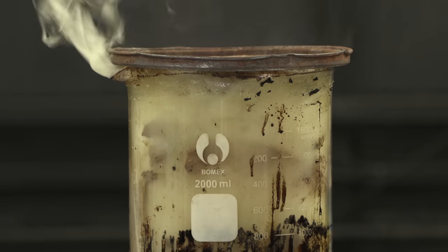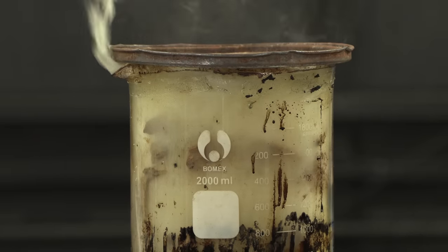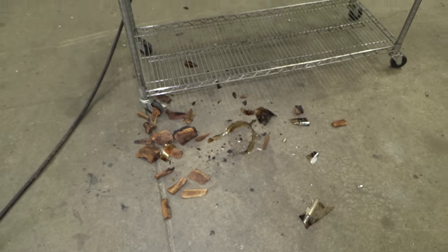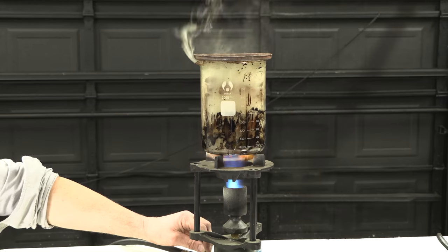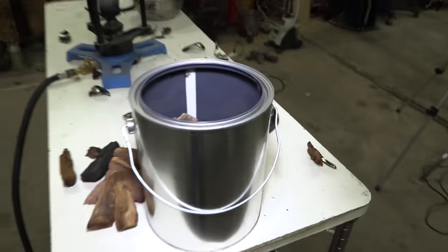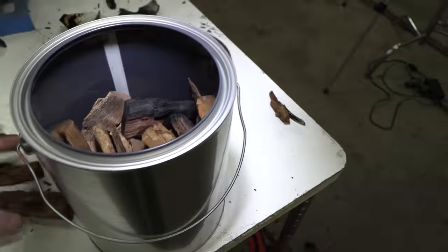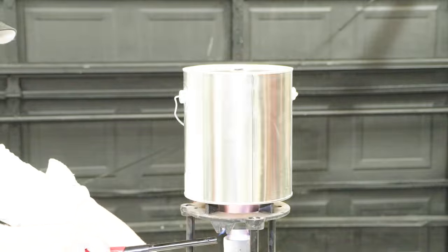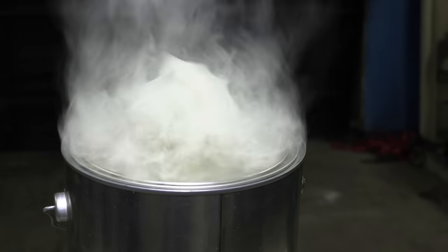Look at that wood gas — should I burn that? It looks like while we were heating up the beaker, the bottom started melting a little bit, so I turned it down and the whole thing broke. But that's okay. I'm just going to load everything up into this empty paint can, throw it on the burner, and continue on.